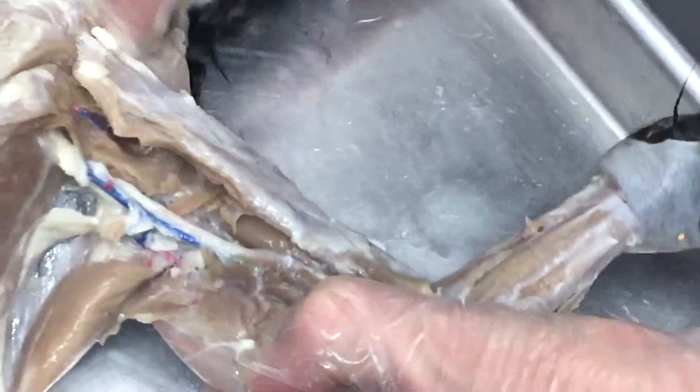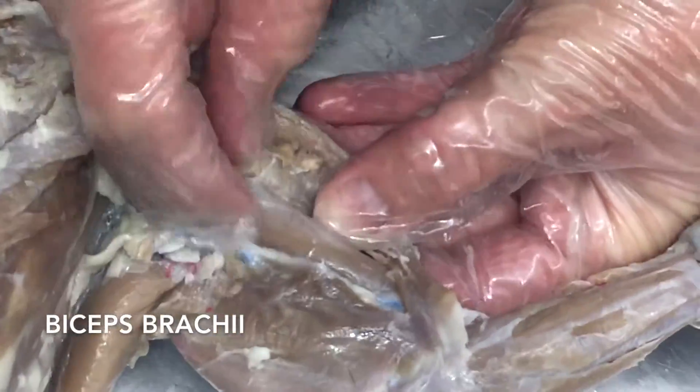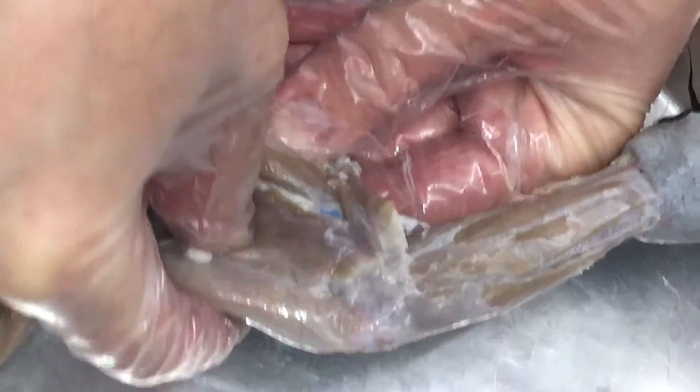If we get the pecto-antibrachialis out of the way and the trapezius a little bit, you can see this is the bicep here — it's this little one. The tricep is this larger one. On the back side, this is the brachialis muscle.